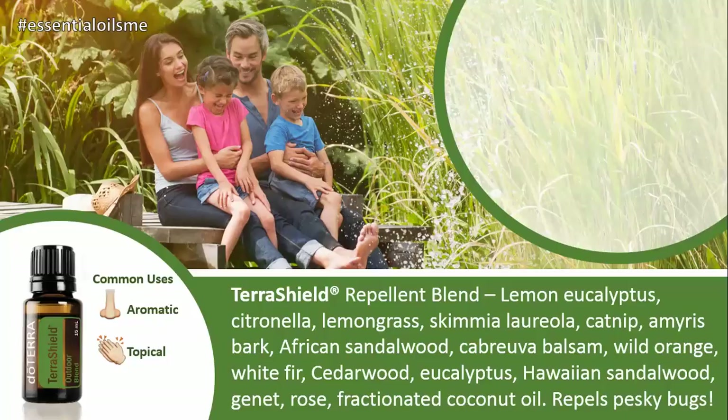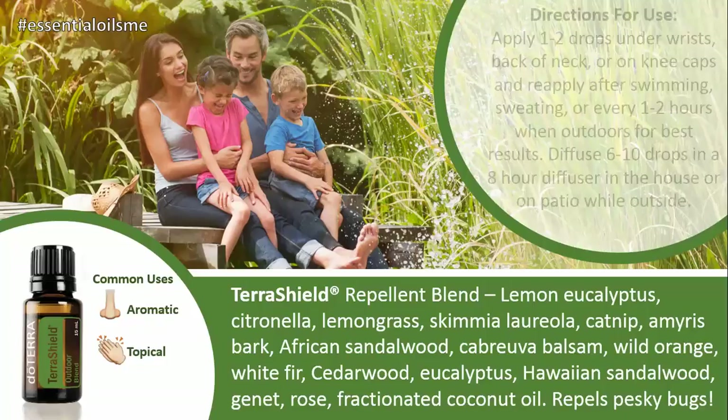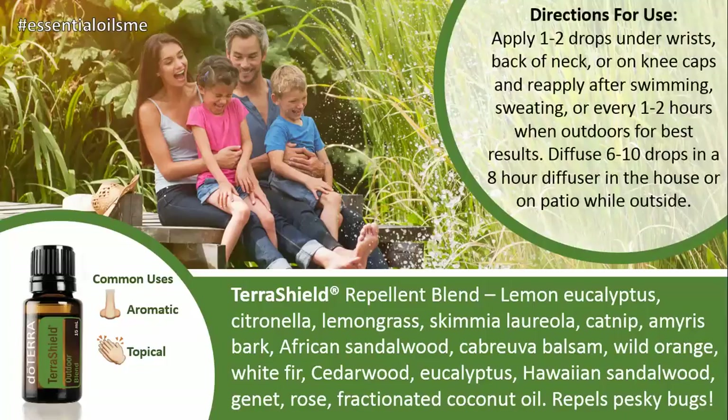The main benefit is that it just repels pesky bugs, so you can say "shoo fly, don't bother me" and truly mean it. The directions for use are applying one to two drops under your wrists, back of your neck, or your kneecaps, and reapply after swimming, sweating, or every one to two hours when you're outdoors for best results.